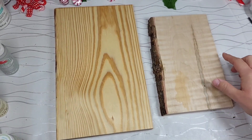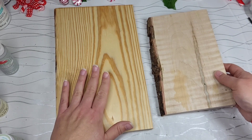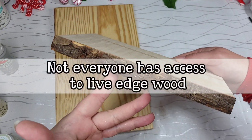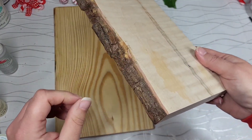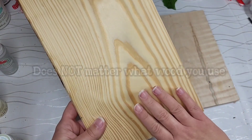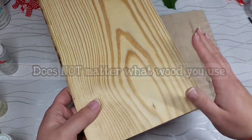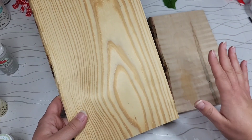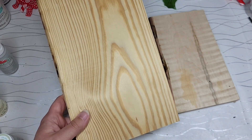Since I love to give options whenever we're doing things, I have two pieces of wood here that we're going to use. Not everyone has access to live edge wood — not everyone has access to this. I want you to see that it really does not matter if you're using a piece that you can purchase from Home Depot or Lowe's or at a lumberyard and have cut down.